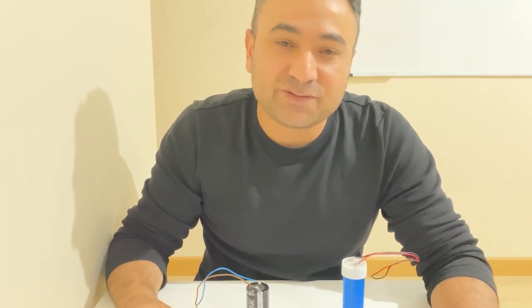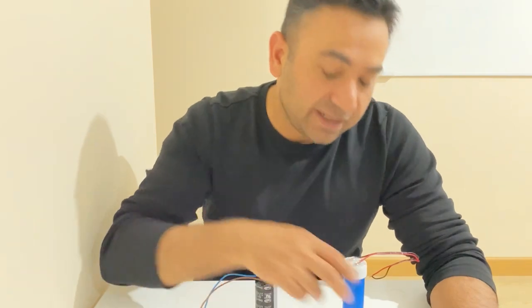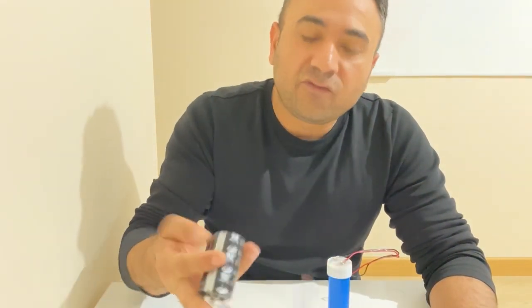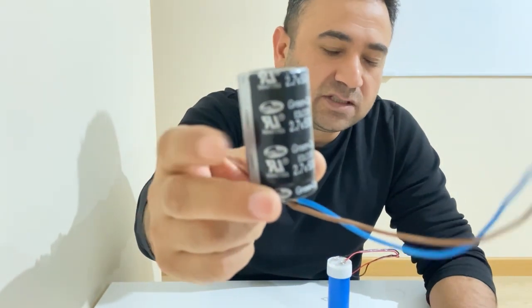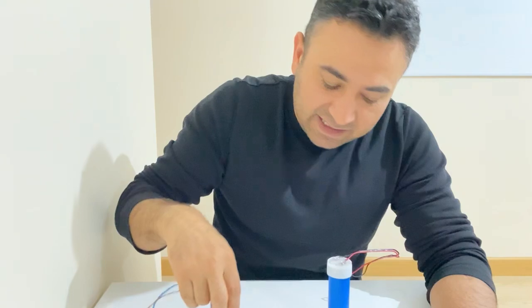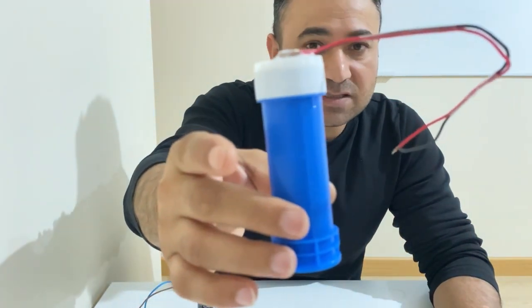Hello my friends, I hope you're all fine. In today's video I'm going to compare a commercial supercapacitor with my homemade supercapacitor. I have here a 500 farad commercial supercapacitor — most of you are familiar with this kind — and also I have here a 500 farad homemade supercapacitor.